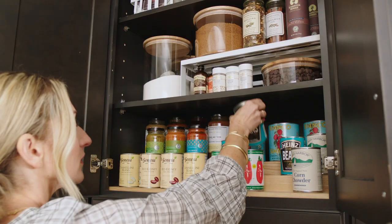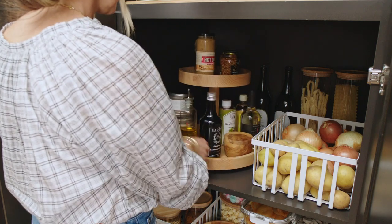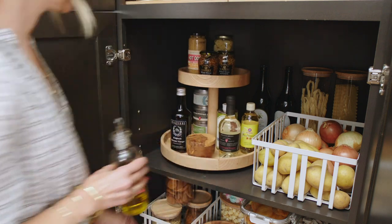Canned goods: use a tiered container or carousel so everything is in view. Oils and vinegars: decant similar items and use a carousel or a tiered organizer for super easy access.